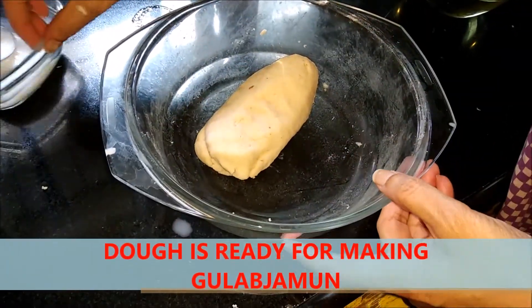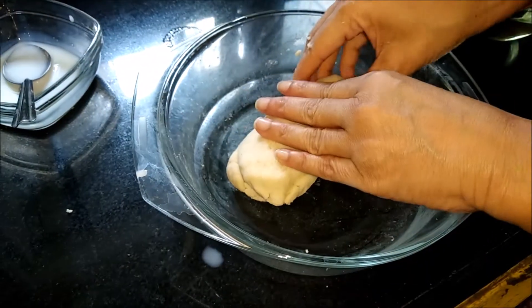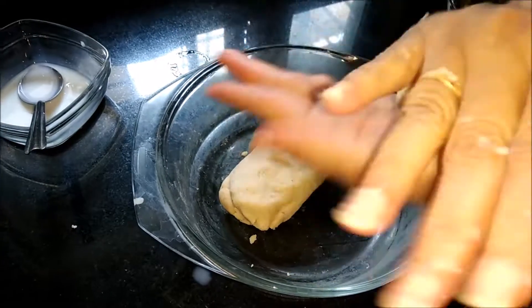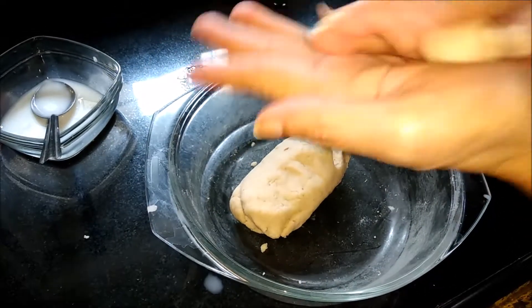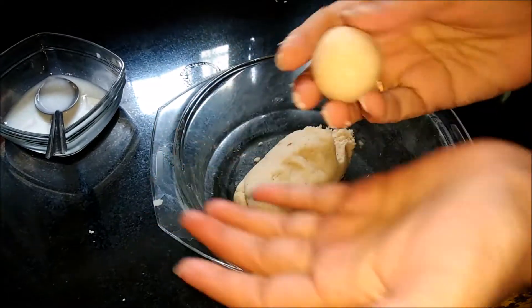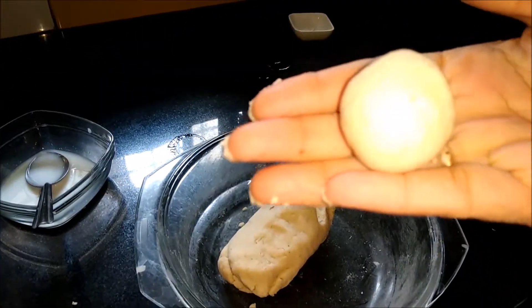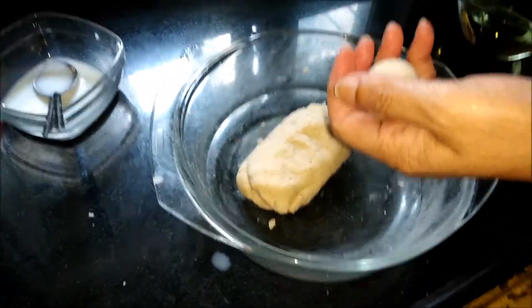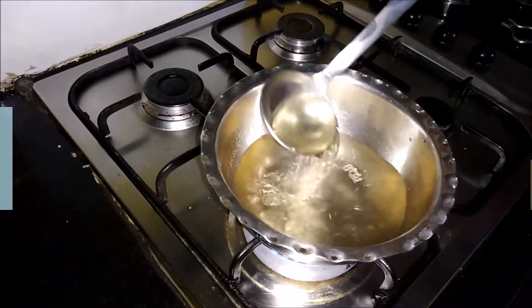Now we will check first if it has come together. I will take a little bit of milk and make one ball to see if it is coming properly and smoothly. So it's ready — you can see this, it's ready. We will make this into balls.